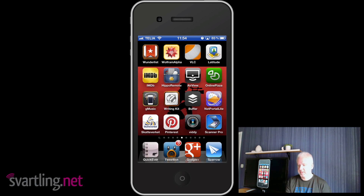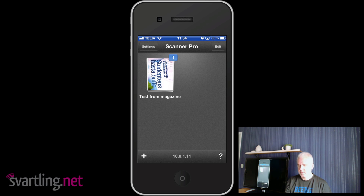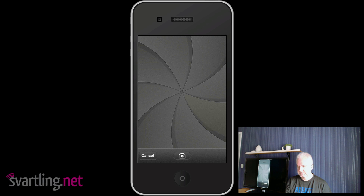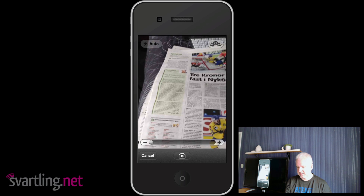So here's my iPhone and we start the Scanner Pro app. To scan a new document, we click the plus button at the bottom and choose camera. You can choose photos you already have, but we choose camera because we will take a new photo. The camera starts and you can see you can zoom.